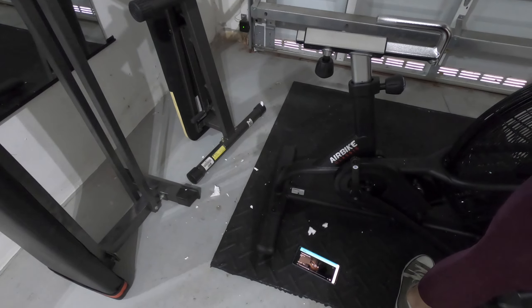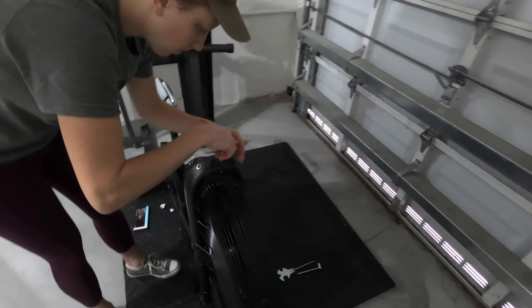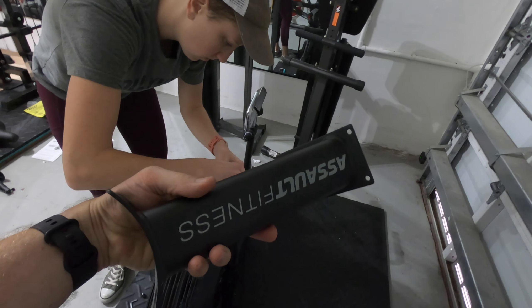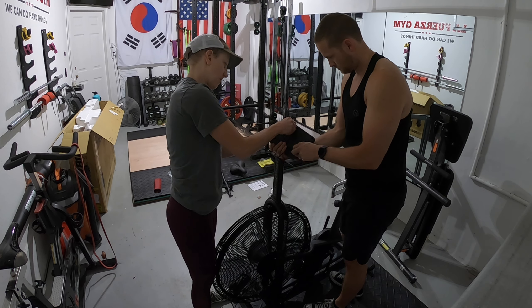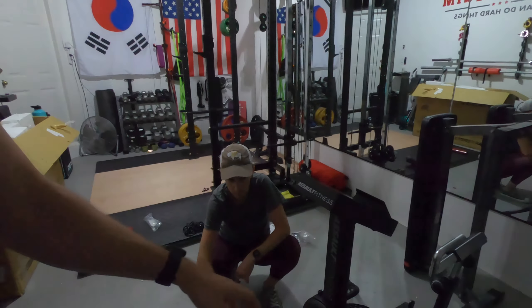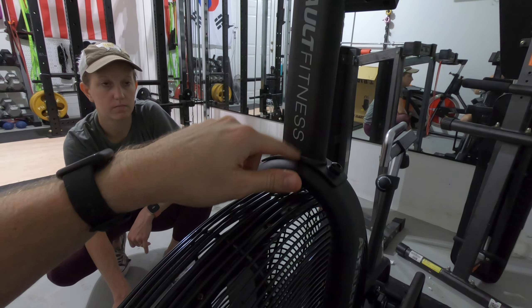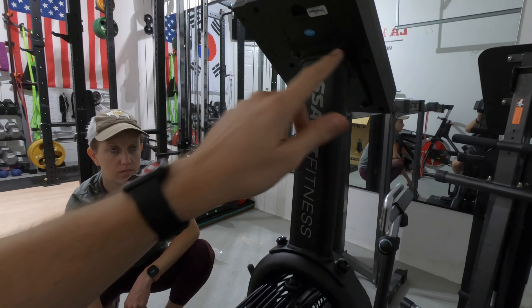All right, so we completed putting both of the stabilizer legs on. Now we're going to move to attaching the computer and this front piece here. So just to recap: we attach this part here, we attach this part here on the top, you get the two screws here, and then the cable runs up through this — you store it inside there after you attach it to the computer — and then just put in the four screws there to attach the computer.